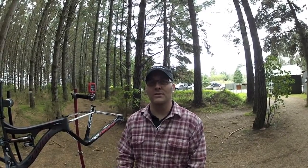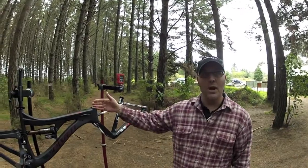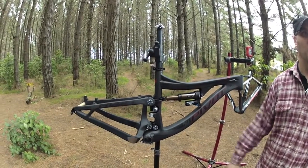Hello, I'm Daniel Lindbergh from Pivot Cycles in the U.S. I just arrived in New Zealand today showing off some of our new models. We have our Mach 6 here, which is our new Pro Enduro 155mm travel bike, 6.1 inches.